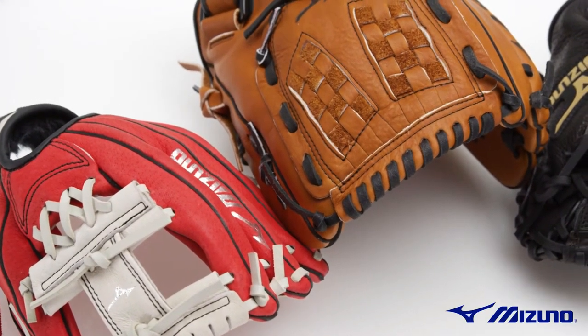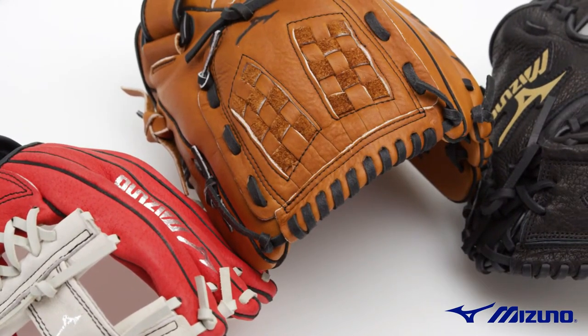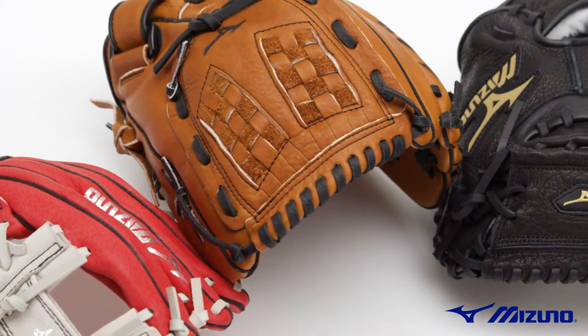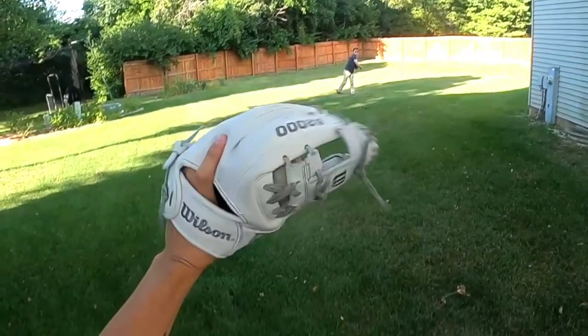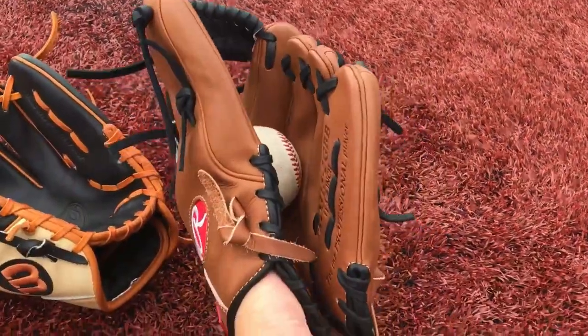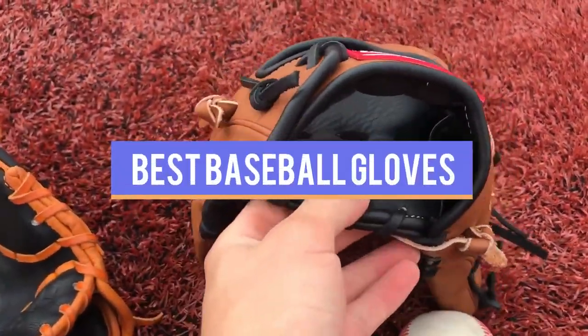Players looking to improve their defensive game need the right glove to get the job done. This means finding a baseball glove that suits your style of play and is durable enough to make it through the rigors of a long summer season. But sometimes that's easier said than done. This video has compiled a list of the top-rated 5 best baseball gloves available in the market today.